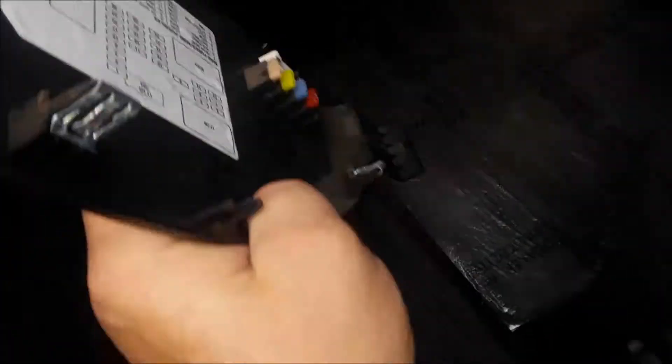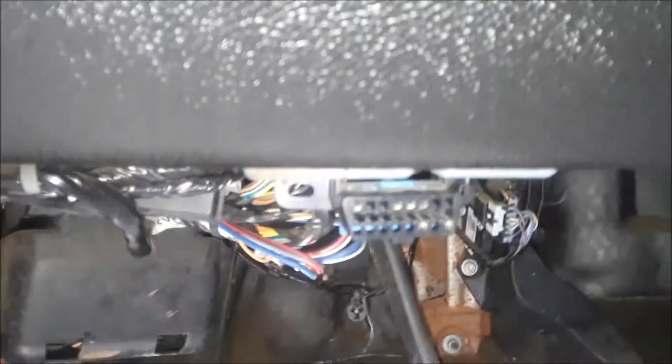The same thing — on the inside of the lid there's a template to guide you to what the fuses are for. And the OBD2 scanner hookup is right here under the steering wheel.